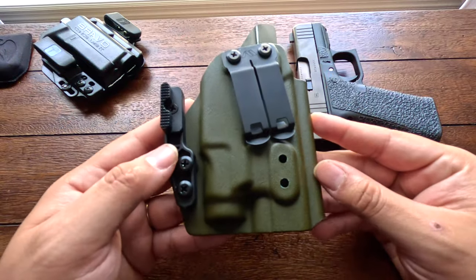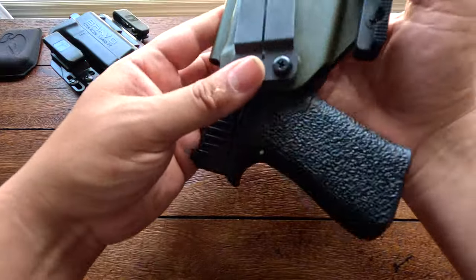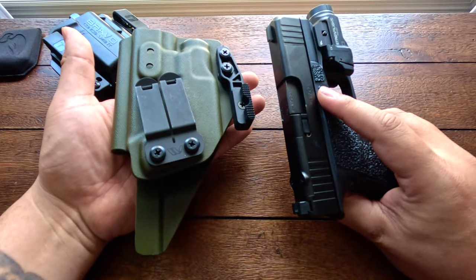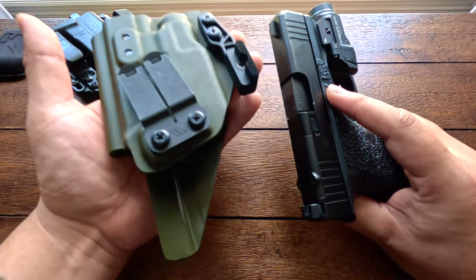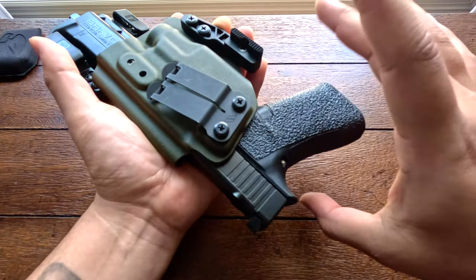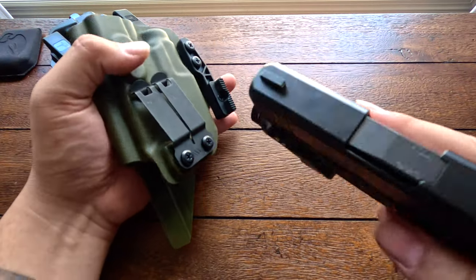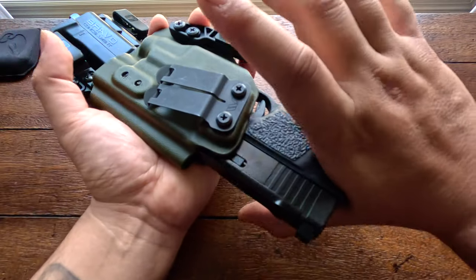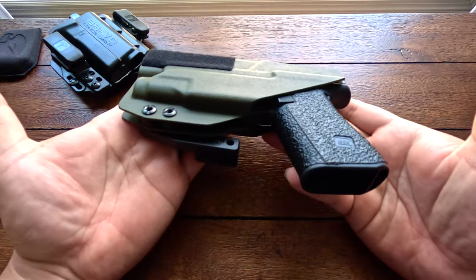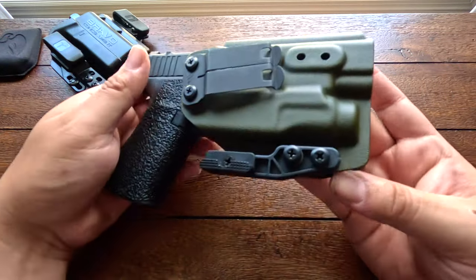I'm going to throw on the TLR-7 Sub light on my 43x and show you guys the retention on this ANI — this is an unloaded firearm. The retention is very nice, as you can see — it's not going anywhere. I'll be honest, the retention on this is much nicer than the Tolster's retention. When you put your gun in it just goes nowhere. This probably has the best retention of the three holsters I'm showing today. The finish is super nice, all the cuts for being a light-bearing holster are great, and it's super comfortable and minimalistic.